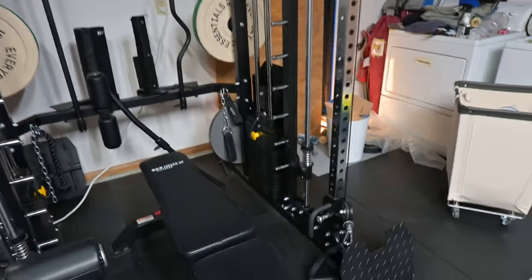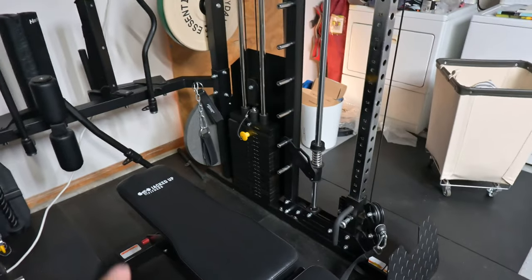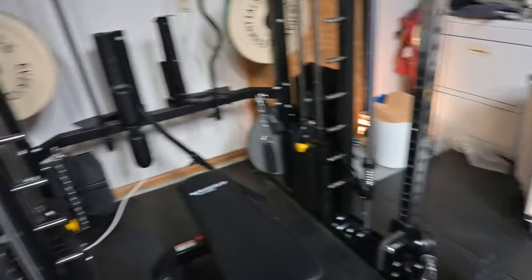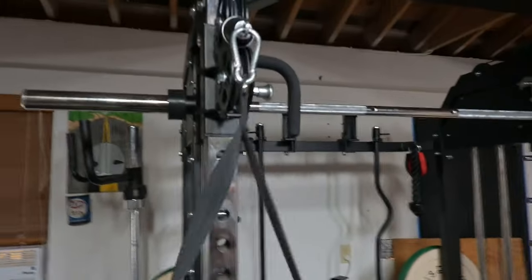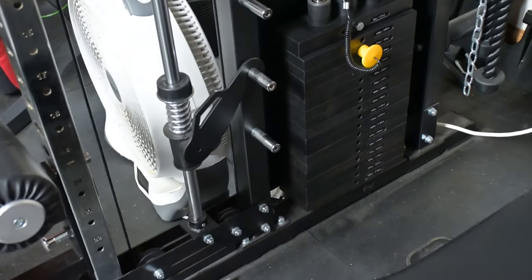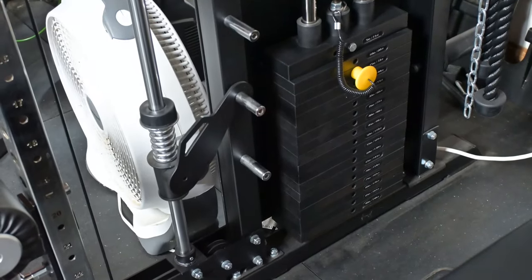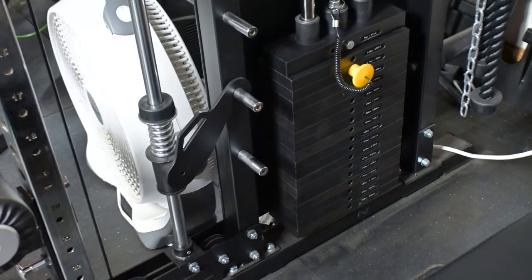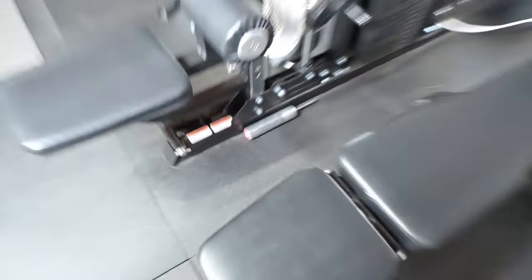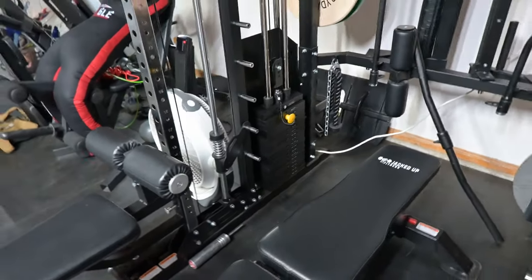I wanted to come and look at it before I bought it, so that's the main reason why I went with this brand. It basically has everything. You've got two pulley systems, one here and the other one's down there. You can see it's got two stacks of 200 each. The pulley system is a two-to-one, so it's really 100 pounds. However, I did buy this cool little adapter right here which allows me to put more weight onto it.